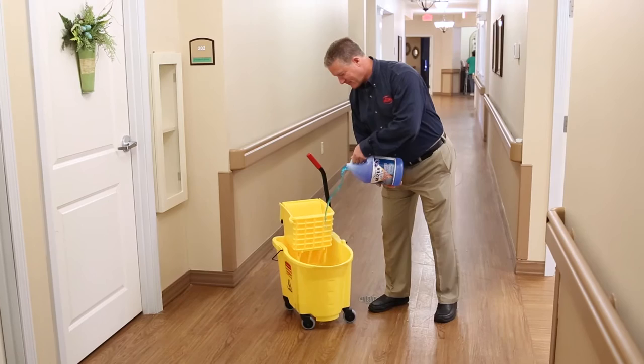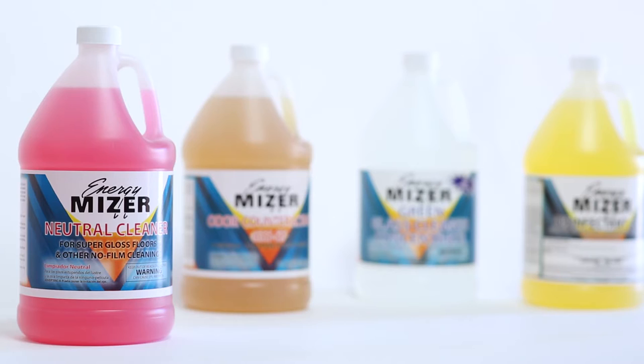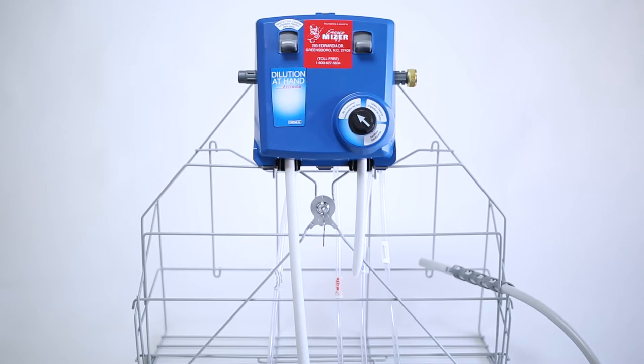We've replaced the old way of mixing cleaners that was messy, wasteful, and costly. Relying on the Energy Miser line of concentrated glass cleaner, odor counteractant, disinfectant, and neutral floor cleaner, Meridian achieves the highest standards of sanitation.